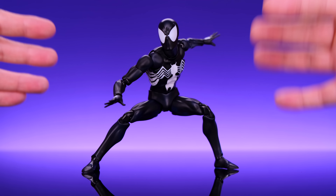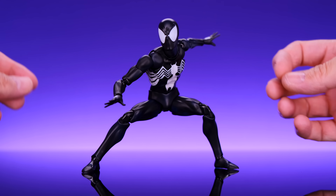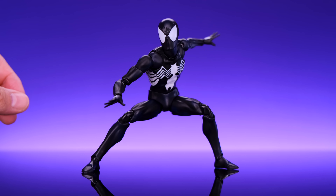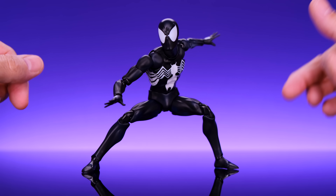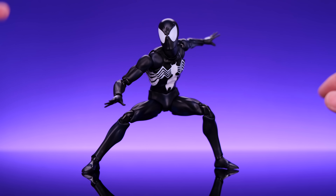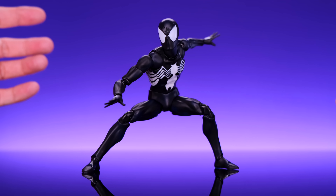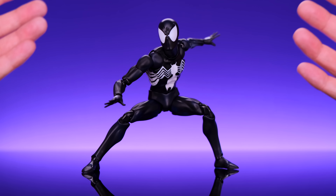These MAFEX Spider-Man figures have amazing articulation — you can really have a lot of fun posing this guy. You can get him into a lot of iconic Spider-Man poses and a pretty decent crouch. If he could crunch forward just a little bit more, the crouch would be even easier, but you can still make it happen. The articulation on MAFEX Spider-Man figures is pretty awesome — they're a whole lot of fun and you can really get them into dynamic poses. It's some of the best articulation you'll find on a six-inch action figure.